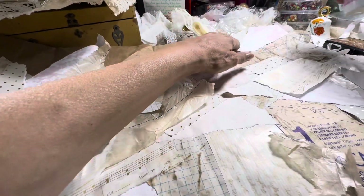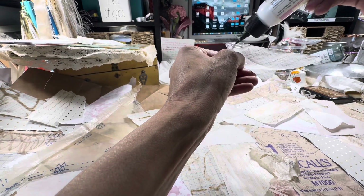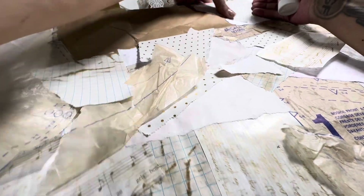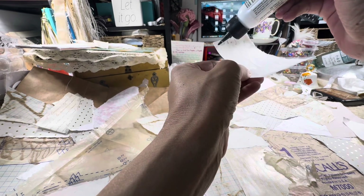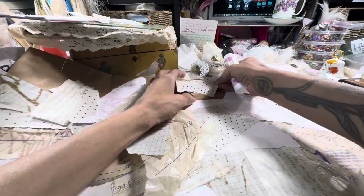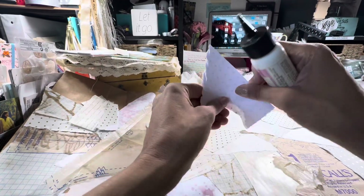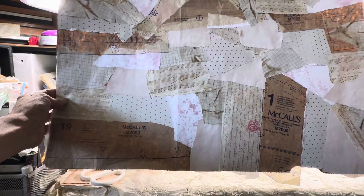I feel like I need to use this — yeah, let's use this. There's that. There's some music. So good, this is great. Just keep gluing, friends, just keep on gluing. But that is the base of this one so far. Cute, huh? All right, we got work to do.